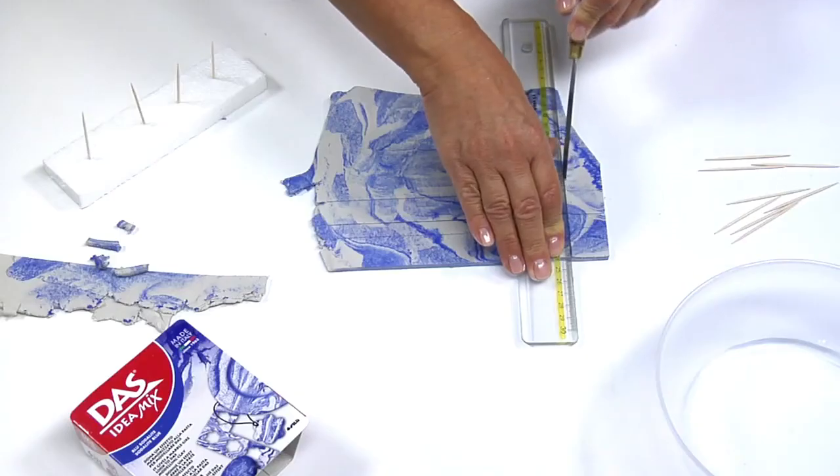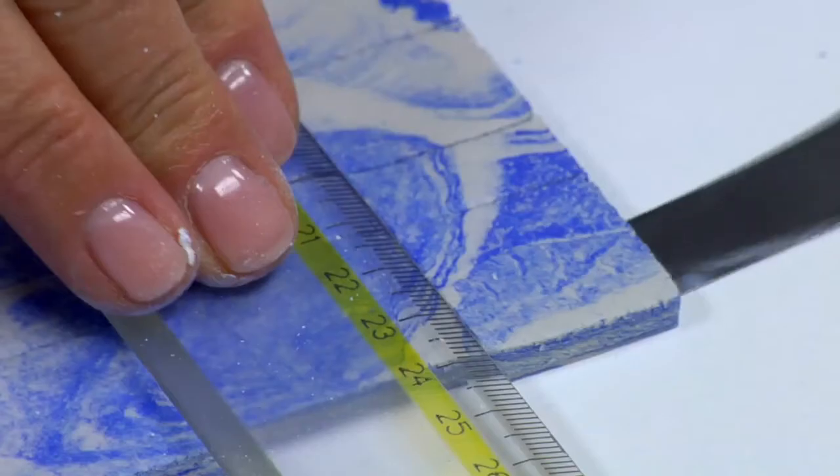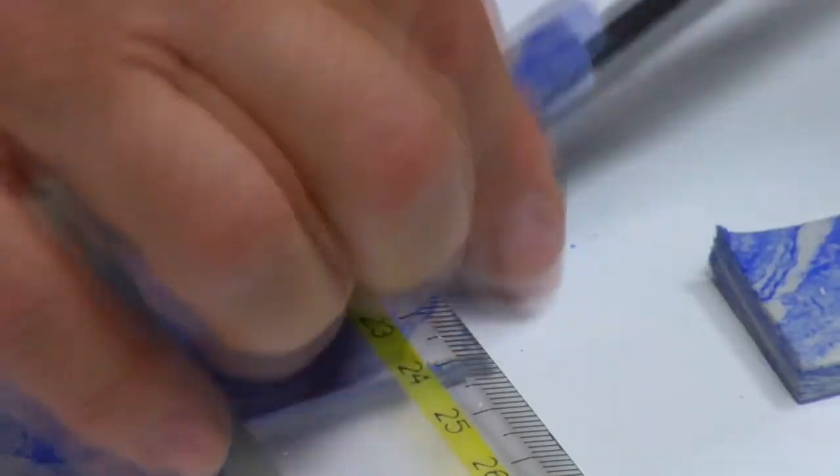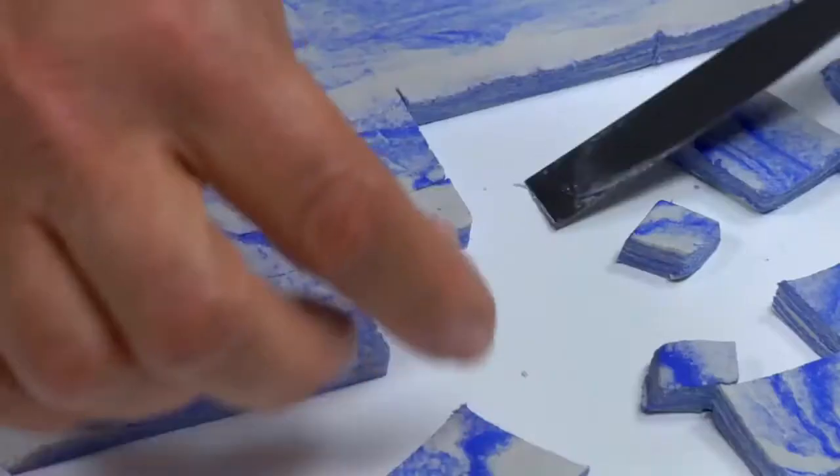Now, without taking the sheet off the worktop, cut lines perpendicular to the ones you traced before. This way, you get a series of square shapes of different sizes. You can divide the smaller ones using the steel spatula like this.